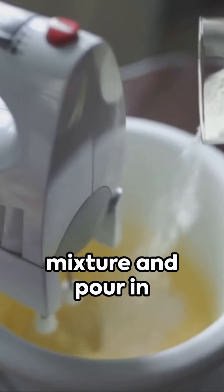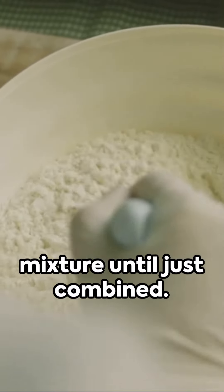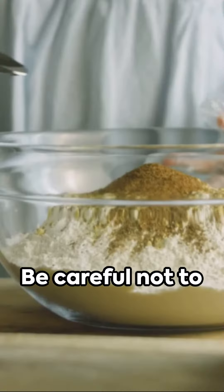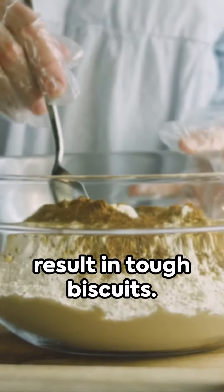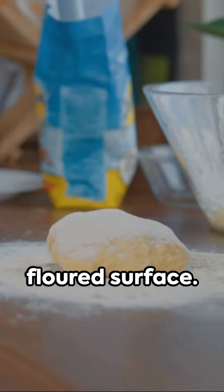Now make a well in the center of the mixture and pour in the buttermilk. Using a fork, gently stir the buttermilk into the flour mixture until just combined. Be careful not to overmix, as this can result in tough biscuits.